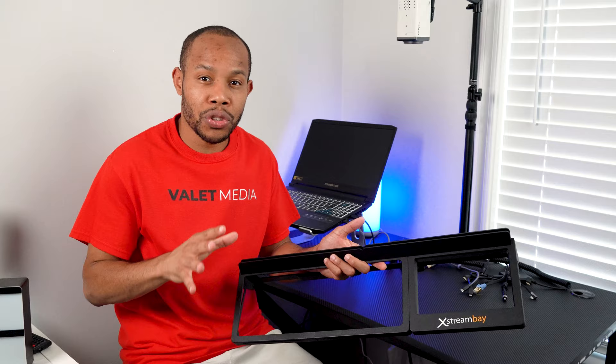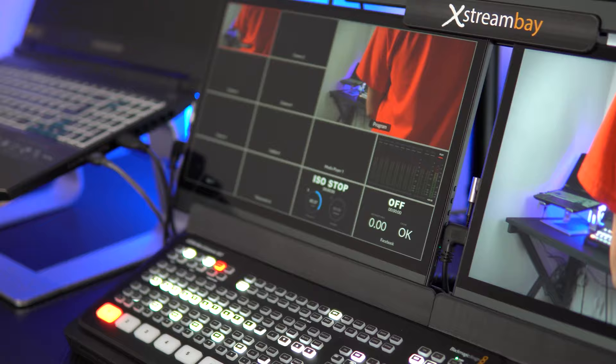I'm going to show you how easy this system is to set up and hopefully save you one of those travel bags going to your next event. To get the streamlined setup going, we need the Extreme Bay, which is going to house the ATEM Mini Extreme and the Elgato Stream Deck XL.